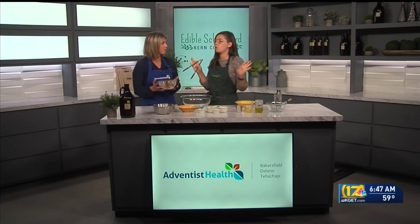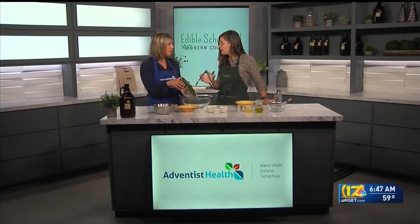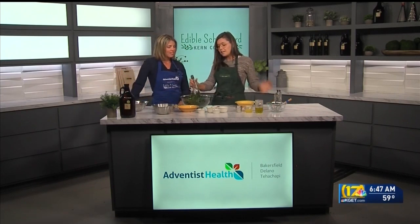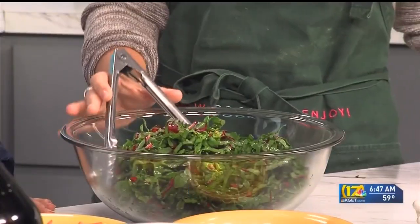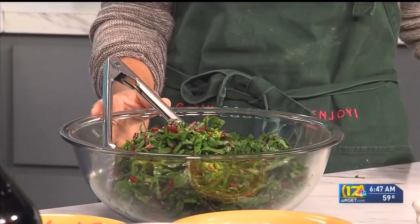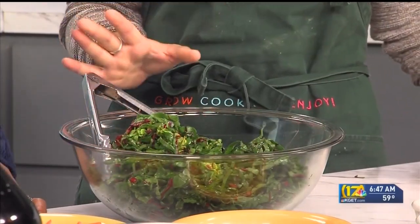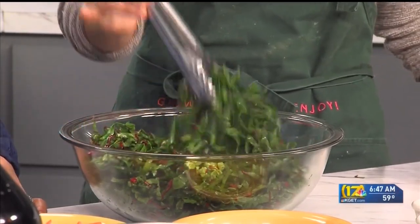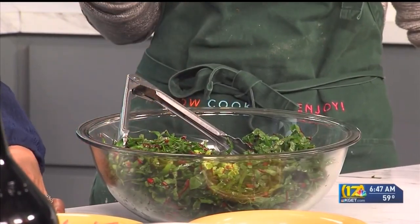We'll add the chard to our bowl. Chard is one of my favorite leafy green vegetables — it's very flavorful. I'm not a huge fan of bitter, and it's not bitter at all, so I would have never thought of using this for a salad before. If you are not a fan of chard or want to try something different, you can do spinach, arugula, or romaine. You could mix up a couple of different kinds.